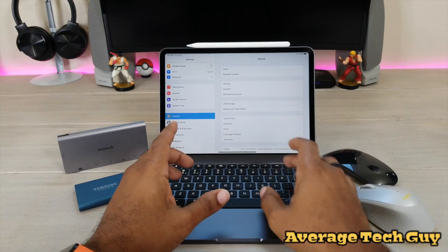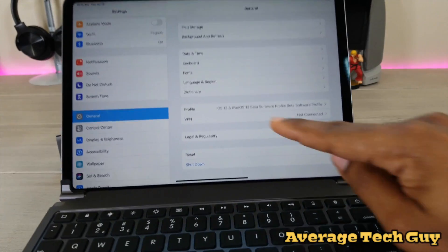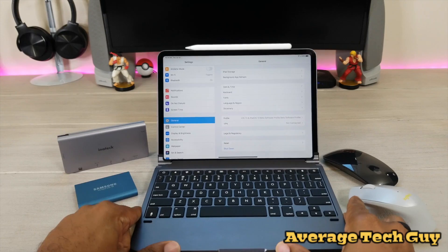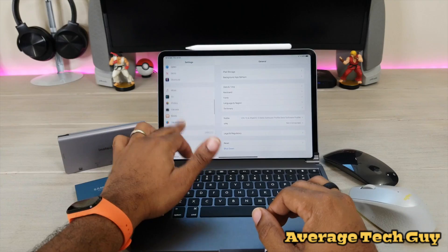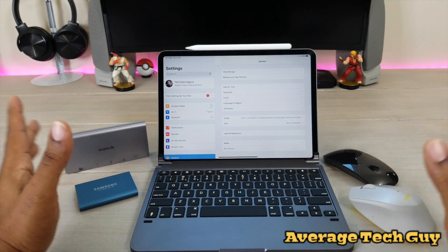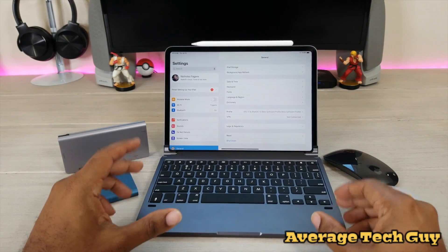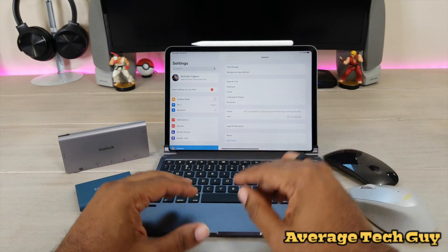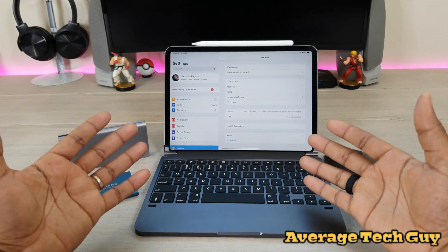You're going to see that right there in the profile — I am rocking iOS 13 / iPadOS beta software. This is Beta 3 that I'm using now. Everything else is pretty much going to be the same, and disclaimer: some things still don't work all the way correctly as of yet. But I'm going to show you a few items today that are going to make your life a lot easier now that iPadOS is available, so let's check them out.